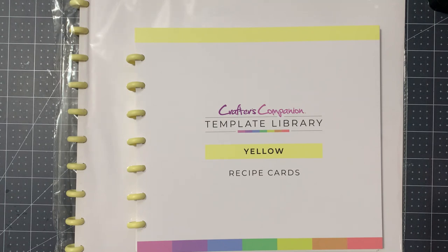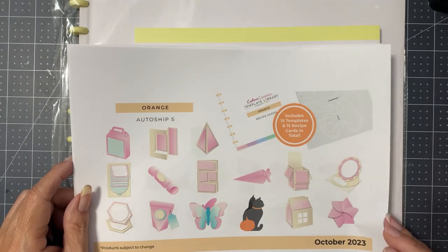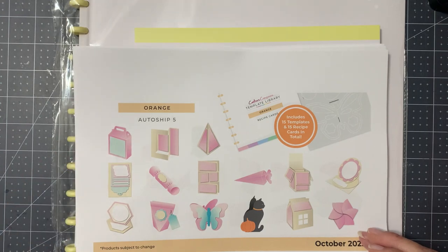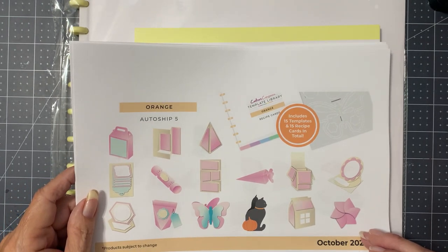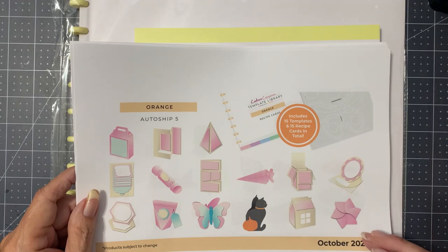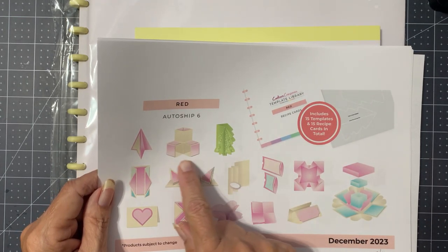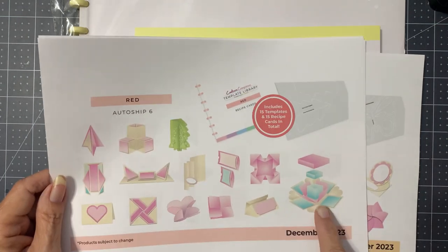So now we have Yellow, and in October we'll have the Orange, which has odds and ends and a black cat — for Halloween. Yeah, these look more three-dimensional than anything. And then the last one will be Red, which has a Christmas tree and some interesting ones, including the exploding box.